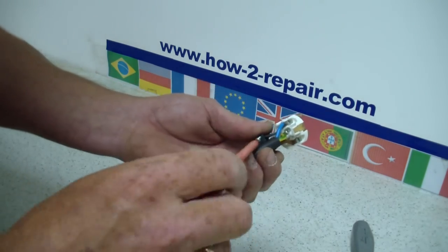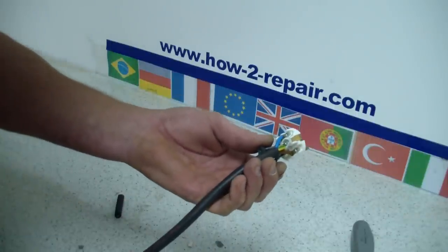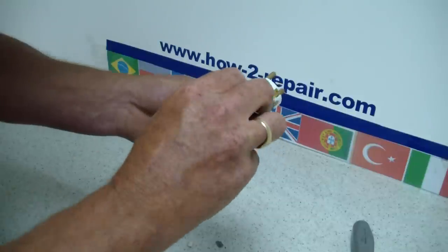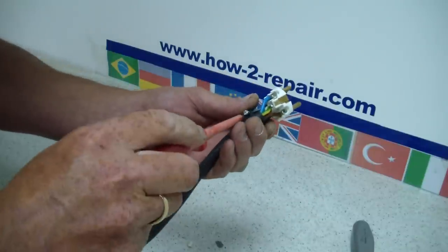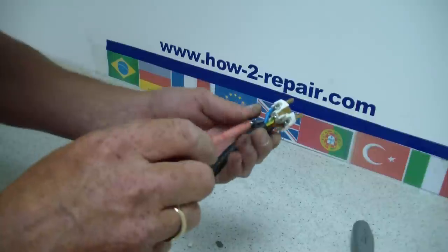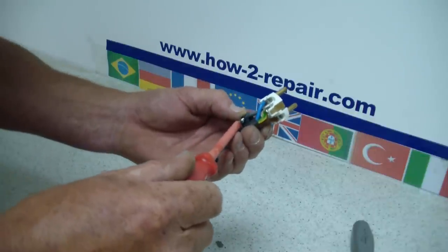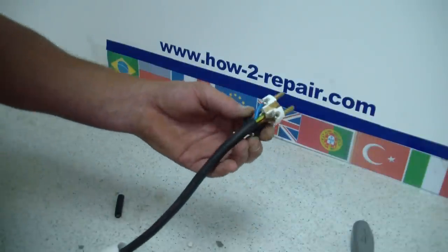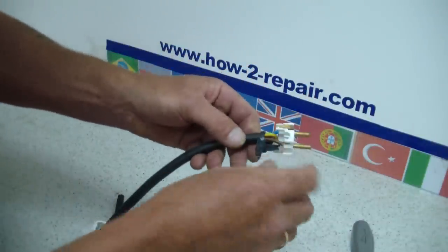Now we will just do the cable retaining clip, and this clip stops the cable being pulled on the actual wires themselves. So in other words, if you extend the cable too far, you will not be damaging the terminals, you will only be pulling the whole mass of the cable.